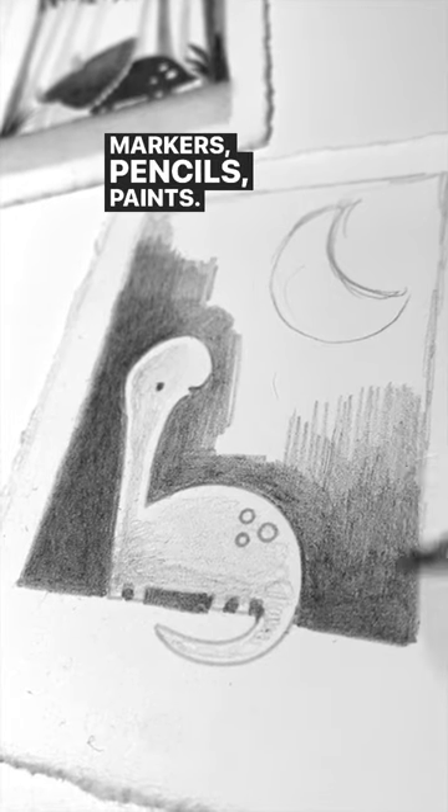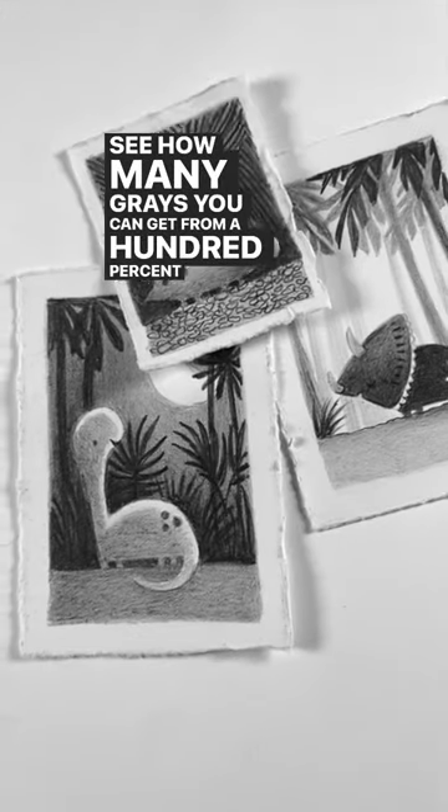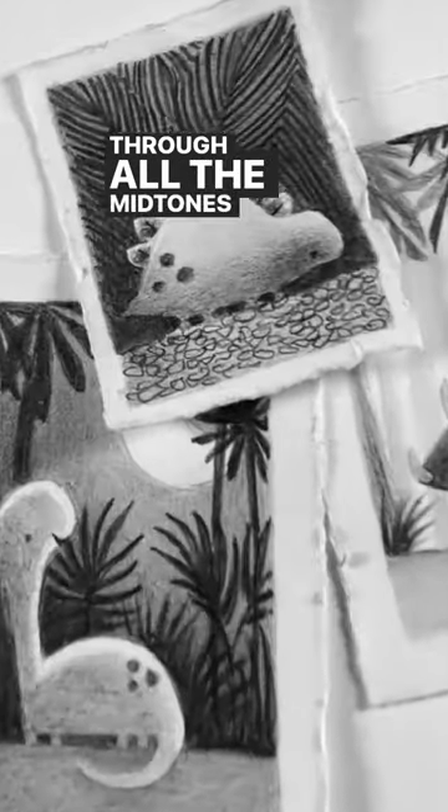Markers, pencils, paints — I'm just using a regular graphite pencil. See how many grays you can get from 100% black through all the midtones down to white.